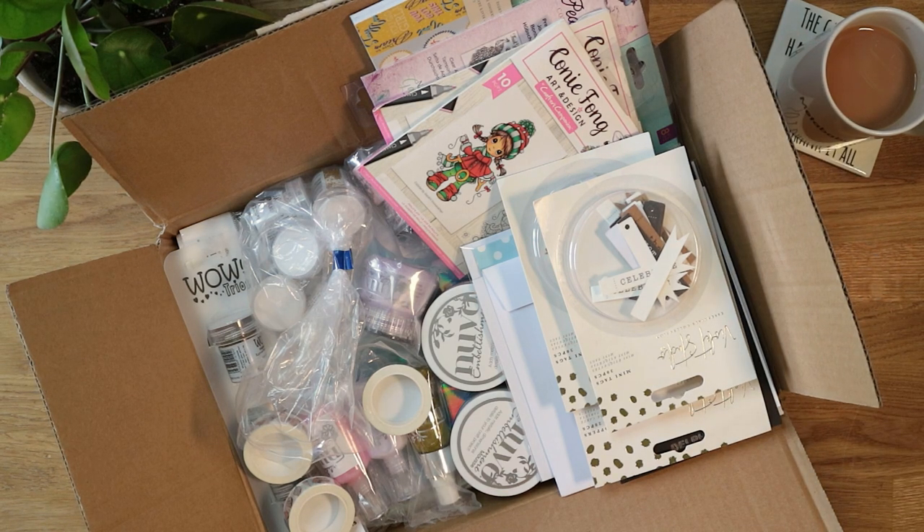Hi guys, it's Ali, welcome back to my channel. Today I've got a craft supply haul to share with you — all the craft products I bought in March. I've got an order from Crafters Companion, some stuff from Tonic which is the new Sweet Sorbet collection, an order from WOW Embossing, an order from Clearly Besotted, and I think there are a couple of other random things in here as well.